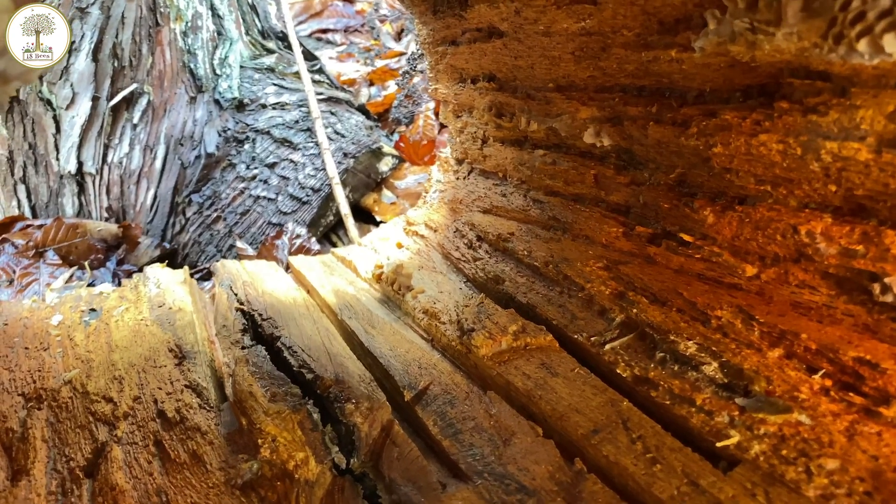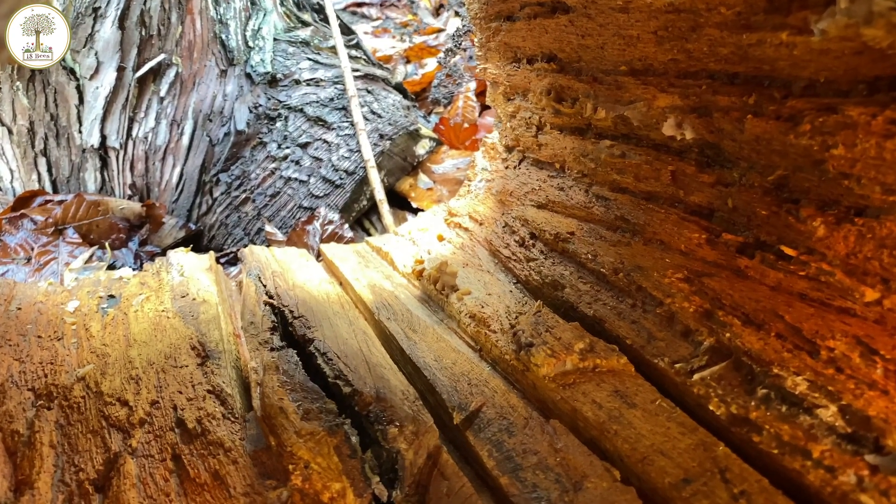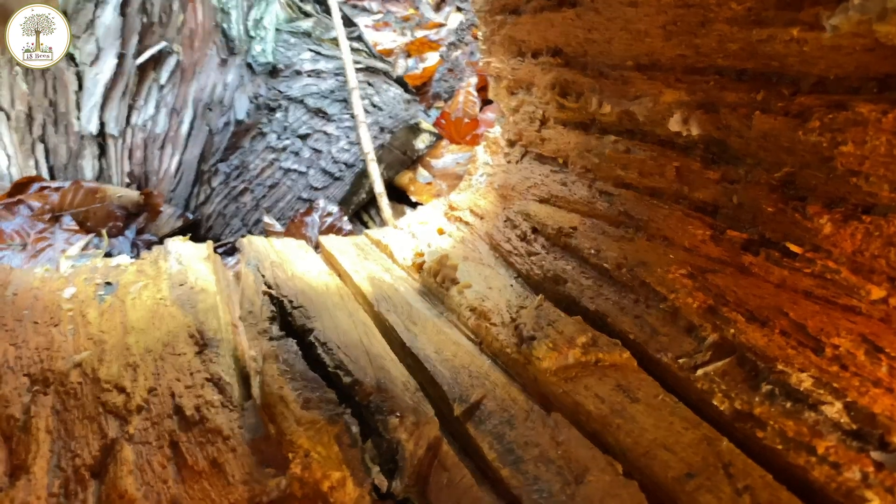Anyway, this log is not going to go to waste. It's now heavily propolised and will be ready for a swarm in 2021.